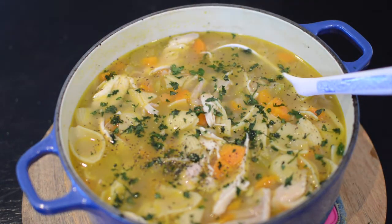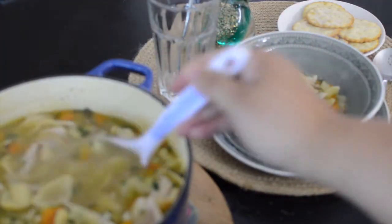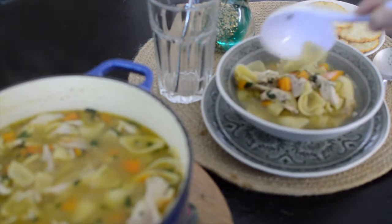Doesn't it look absolutely beautiful? Now it's time to serve your chicken noodle soup to your family and friends. This recipe is perfect for a cold winter's night or when somebody's sick at home. It'll warm up their soul from the inside.